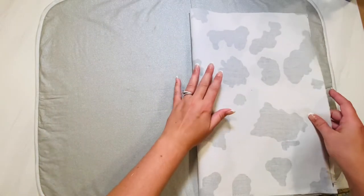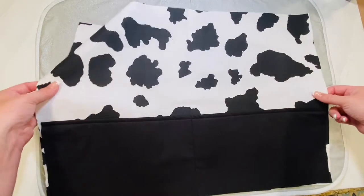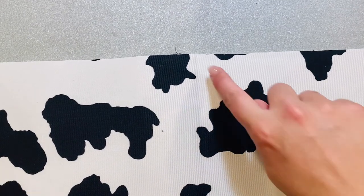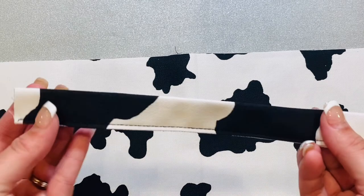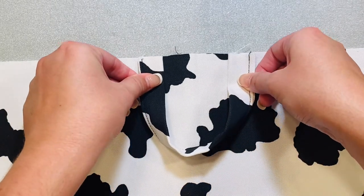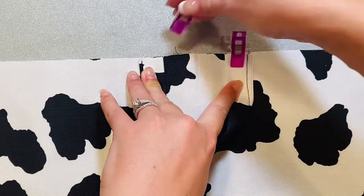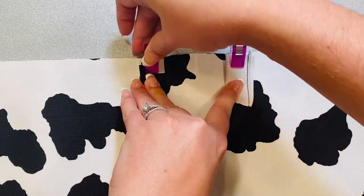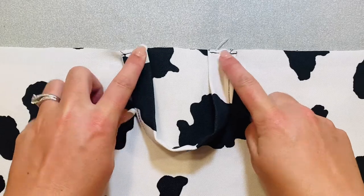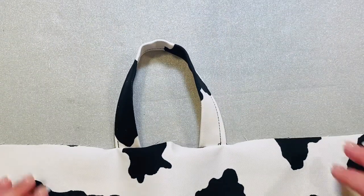Next we're going to add the handles. Fold the main piece in half again and make a firm crease at the very top. Unfold it and find that middle crease you just made. Now fold your handle pieces so that the handle is facing down and place them approximately one and a half inches from the middle crease. Pin or clip those handles in place and make two small basting stitches one eighth of an inch right across the top to hold them in place. When you flip the handle up it looks correct, but for now keep it flipped down while we finish the sewing process.